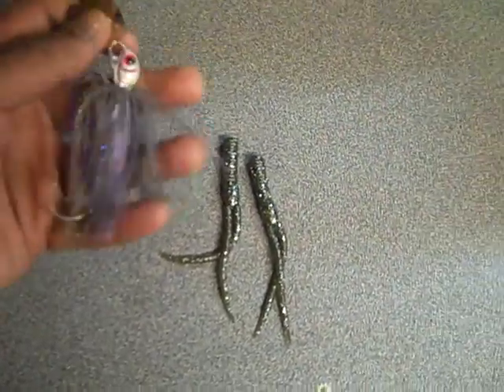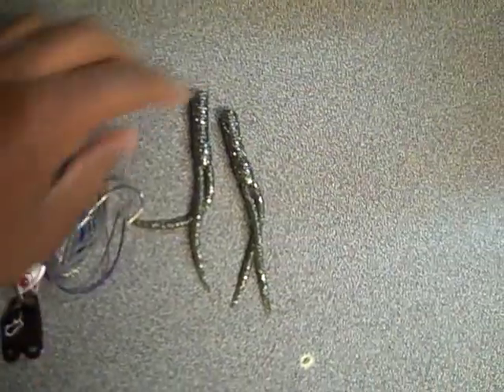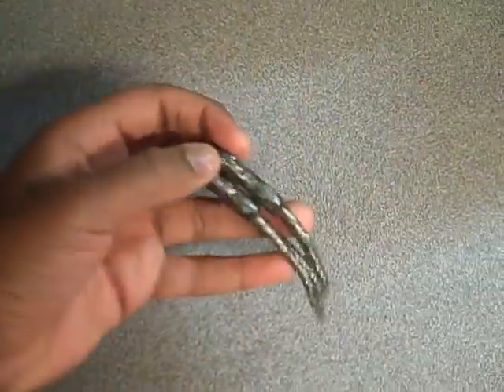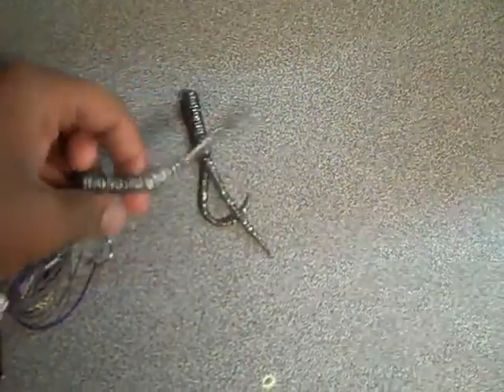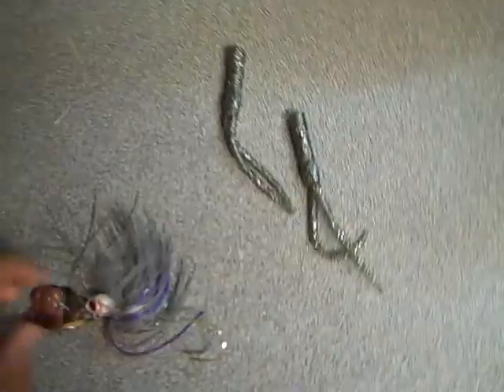What comes with this bait is the actual Chatterbait and two trailers that work really good. Personally, I think I might put it on a drop shot. This looks pretty good for drop shot or maybe just a spinnerbait trailer, or a black spinnerbait trailer.